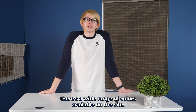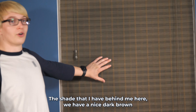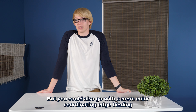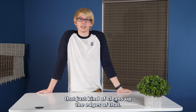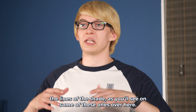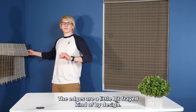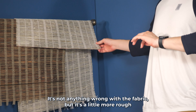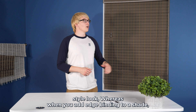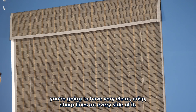There's a wide range of colors available that leads you down one of two paths. The shade I have behind me has a dark brown shade with a gray edge binding to add a little pop of color, but you could also go with a more color-coordinating edge binding that just cleans up the edges. Another design-oriented benefit is that edge binding can really change the lines of the shade. Some of these shades over here have edges that are a little frayed by design — a more rough, tiki surf style look — whereas when you add edge binding, you get very clean, crisp, sharp lines on every side.